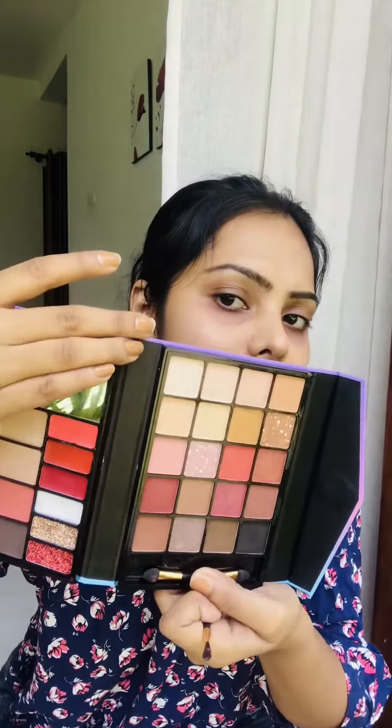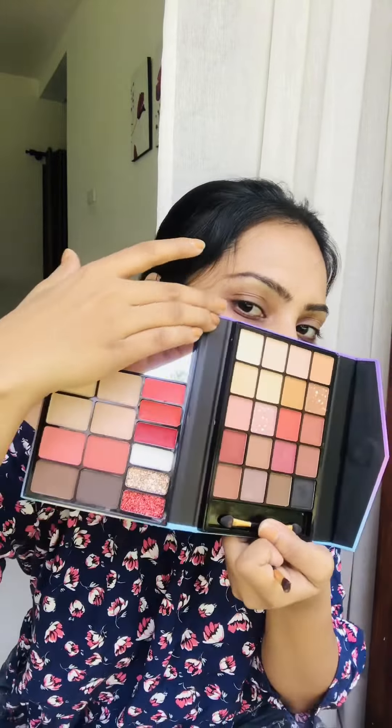I'm going to use a beauty makeup kit eyeshadow palette. I'm going to use a brown shade, apply it to the eyelid using a brush.